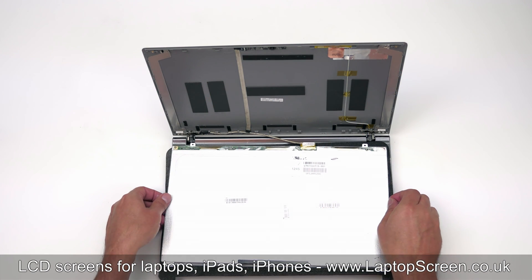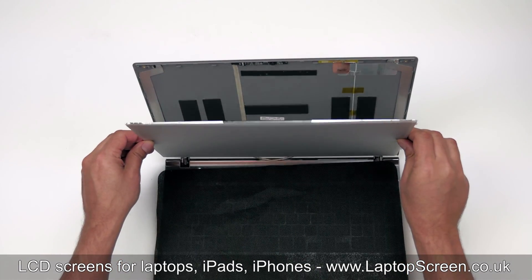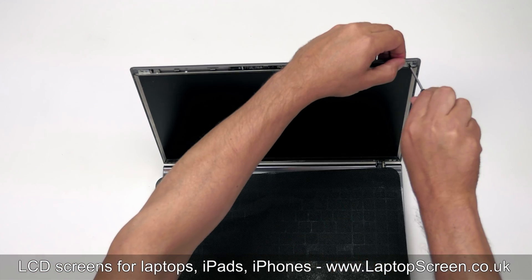Bend out the tape on the back of the screen. Lift the screen up, aligning it with the mounting brackets, and remove the protective film. Replace the two bracket screws in the top corners.